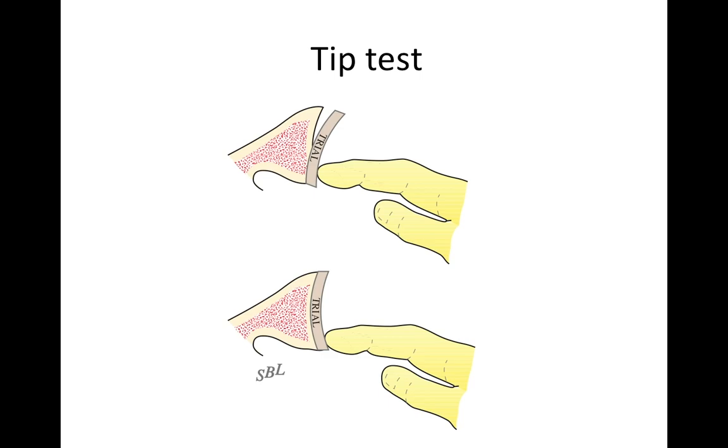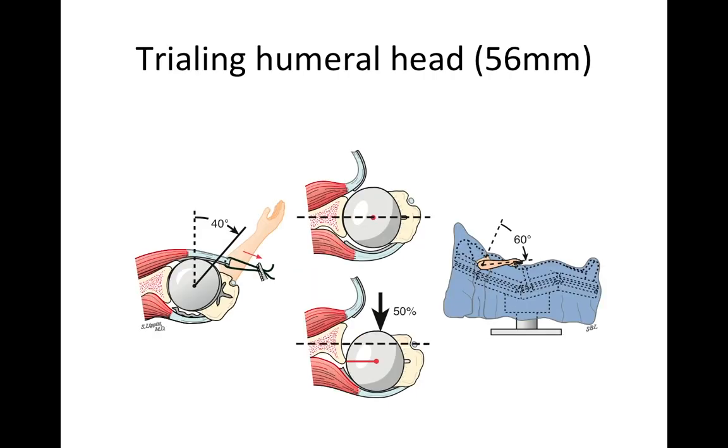We check our carpentry to make sure the bone has been smoothed exactly right. We use small trial components to ensure there's no tipping of the trial when we press on one end or the other. This indicates we've done a good job smoothing the bone surface so it will properly fit the ball when placed in position. We then trial different humeral components to make sure we have the right balance between motion and stability.